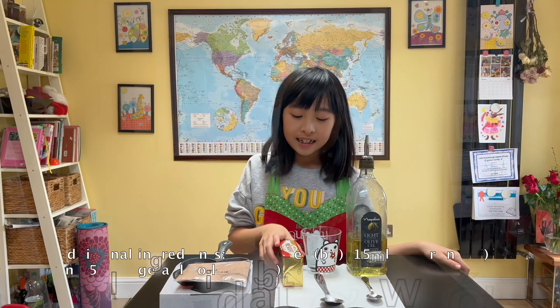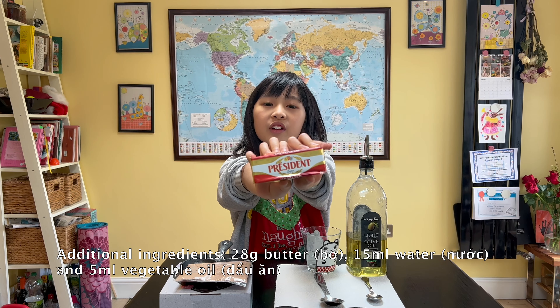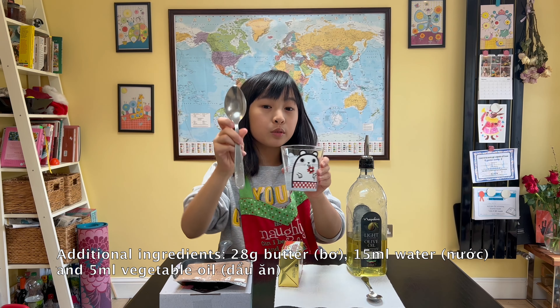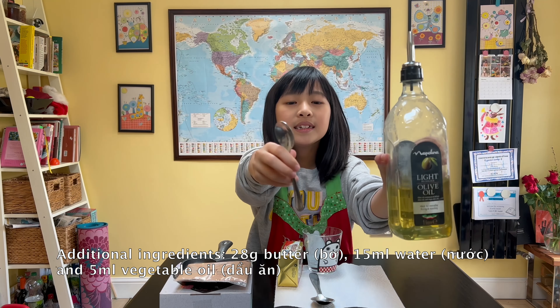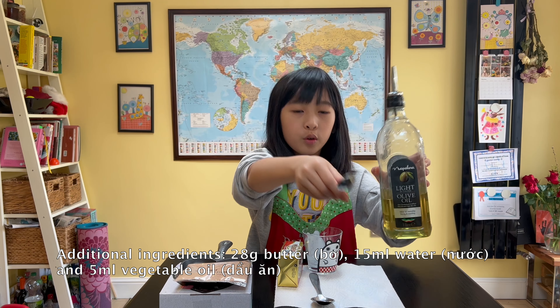In addition, you will need 28 grams of soft and unsalted butter, a tablespoon of water, and one teaspoon of vegetable oil.